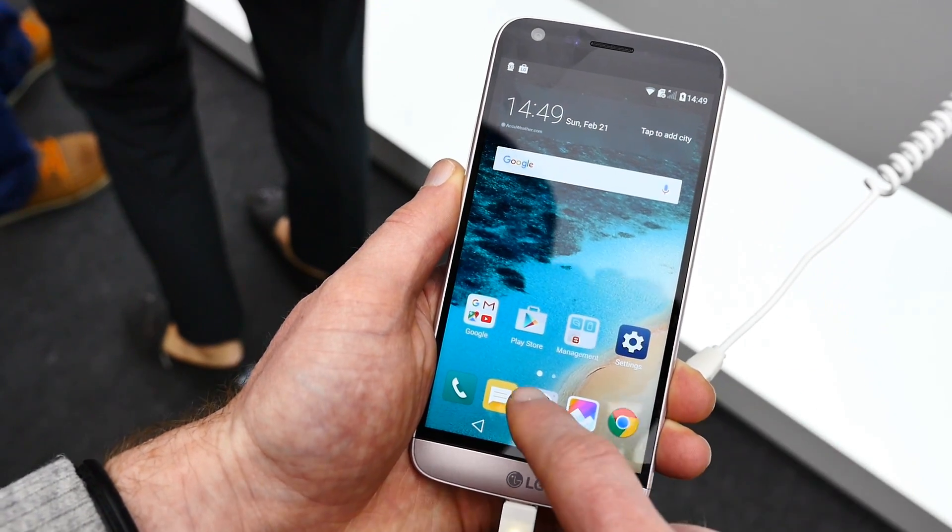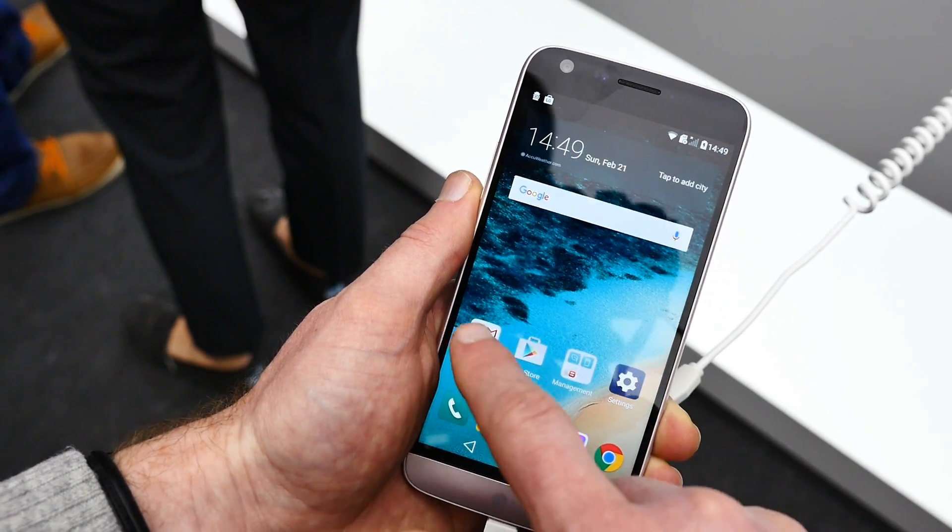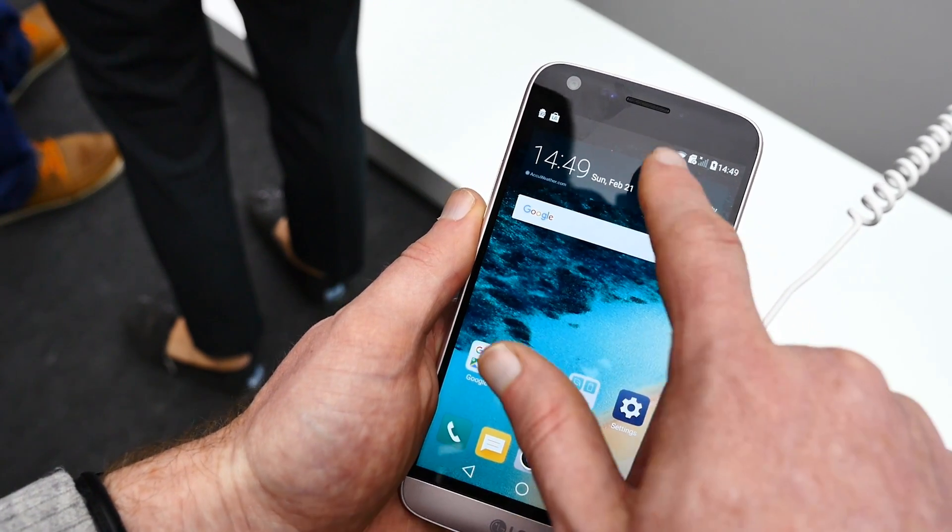The software on the LG G5 is a lot cleaner than it used to be. That being said, there is no more app drawer, so you will need to hide away your applications in folders if you want to keep things nice and tidy.